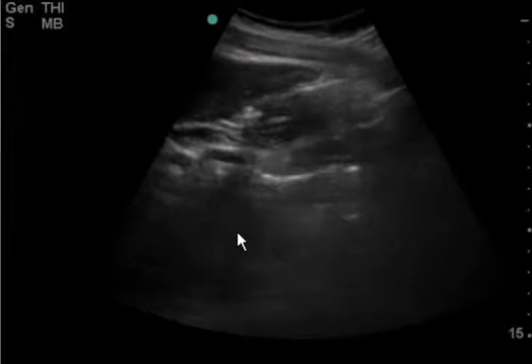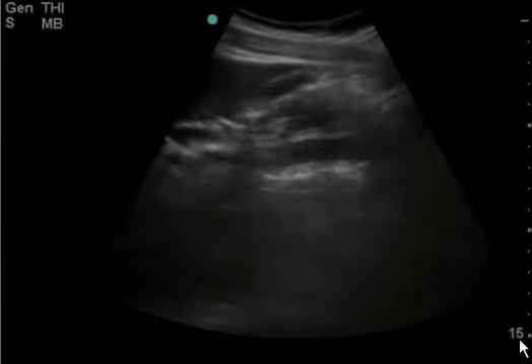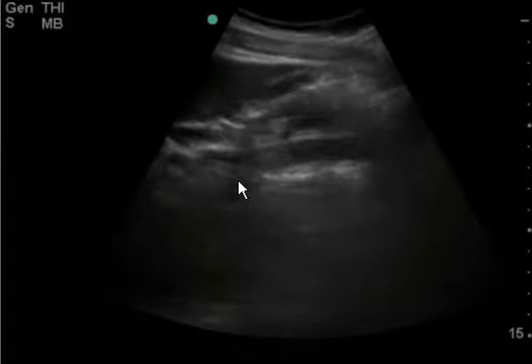Here's another view. You can see the aorta and there's the IVC, but again your gallbladder is the one in question. And again 15 centimeters deep — you can pretty much cut this in half and really be able to focus on the gallbladder and get better clips.